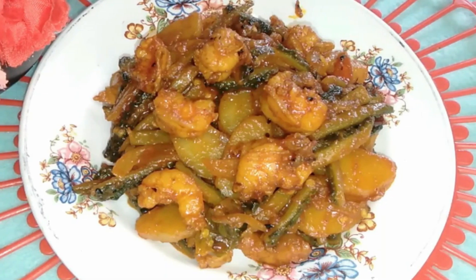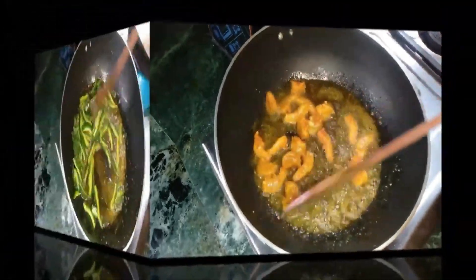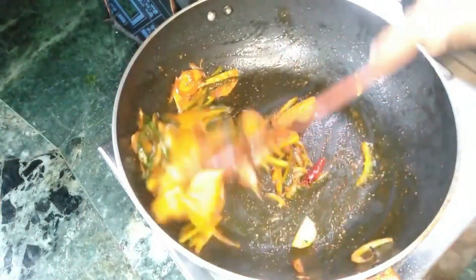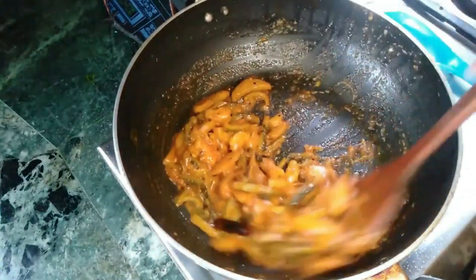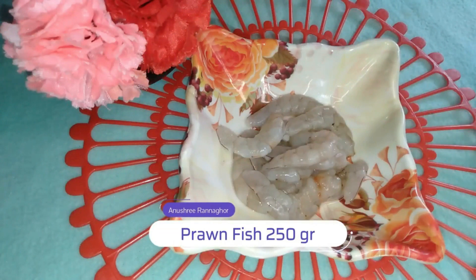Hello everyone. I will share this recipe with you. You can see the recipe is a good recipe. It's a good recipe.